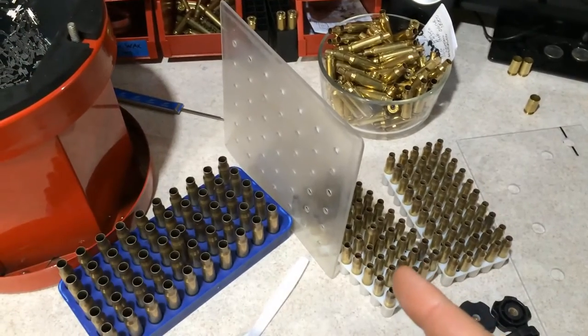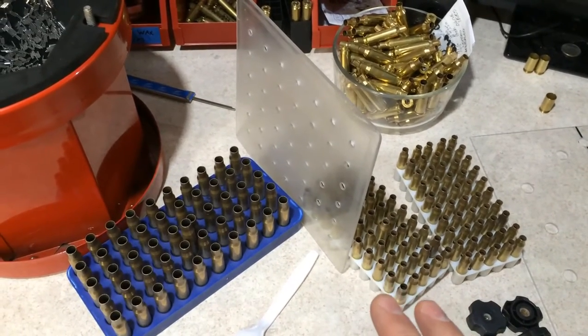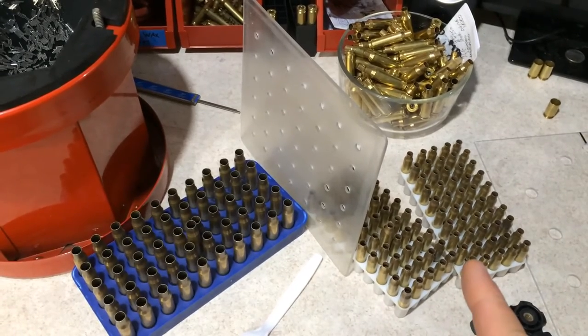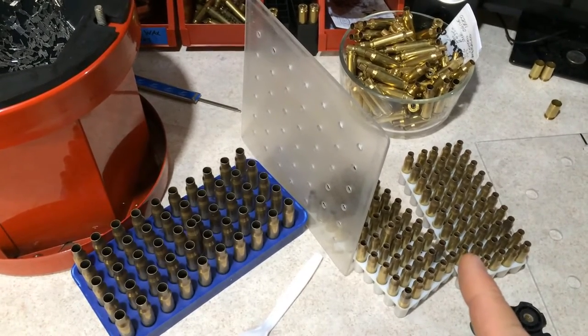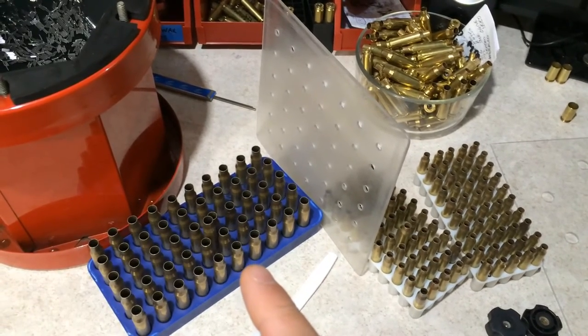When using the partition mod to cut your cleaning time in half, I try not to go over 100 pieces of 5.56 brass on one side and 50 pieces of 7.62 brass on the other.